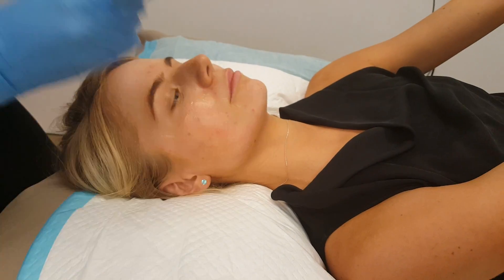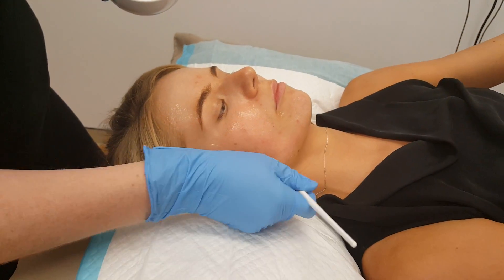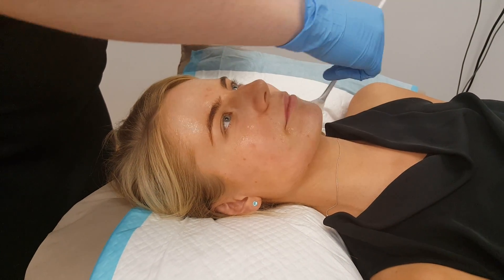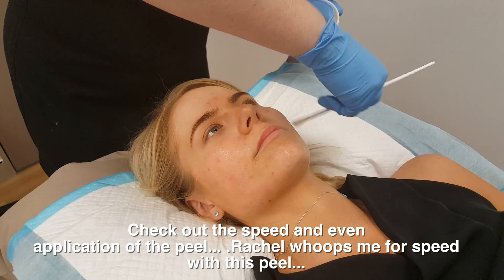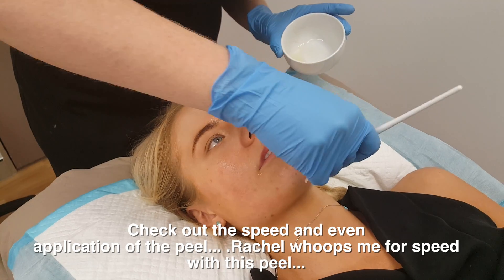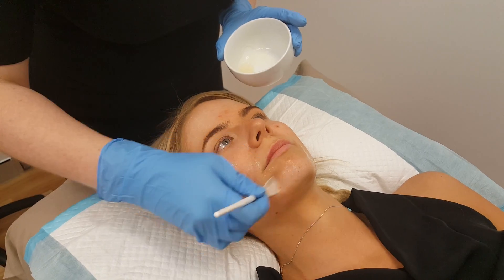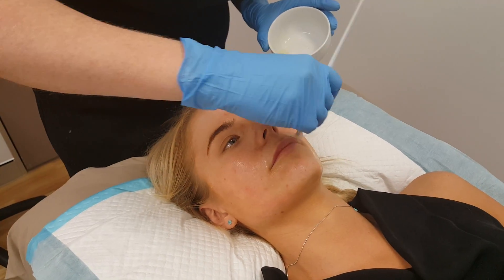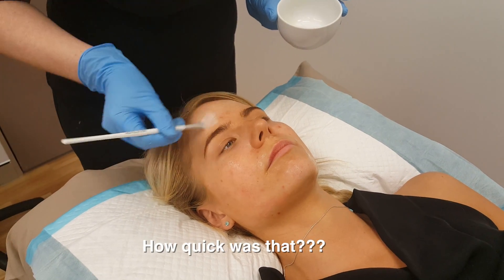Rachel has done, realistically, a couple of thousand peels before, so she knows skin backwards, and most importantly, she knows Nicola's skin backwards. I always say if you really want good treatments, go to one person, because one person knows the skin better than anyone else. I get my nurses to look after one person so they don't go to see different nurses, especially when it comes to laser treatments and chemical peels, because that way we know how to push it up — and that's great for patients.